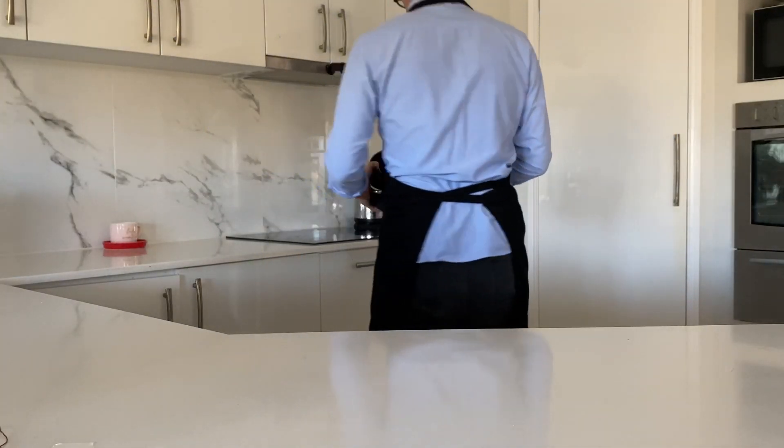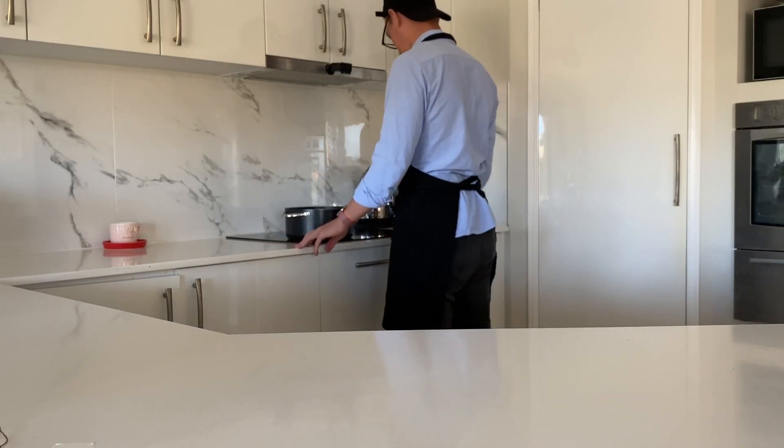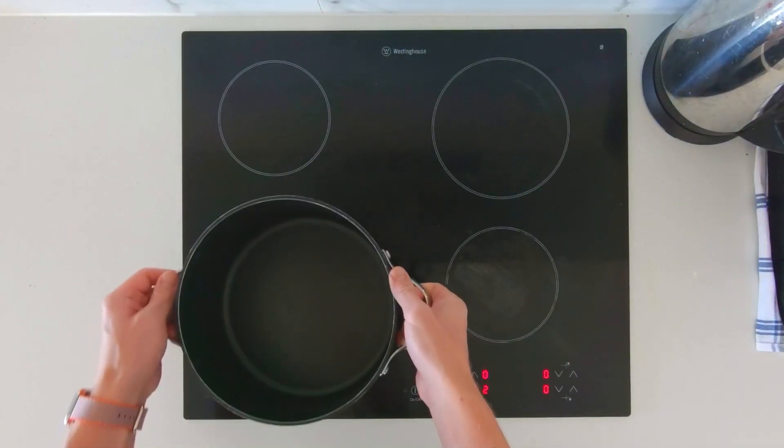First off, grab a pan and spin the long way around. To make sure that nothing burns, we're going to need a medium heat. Do check that you know how your hot making machine works. There we go. Now you're cooking without gas.